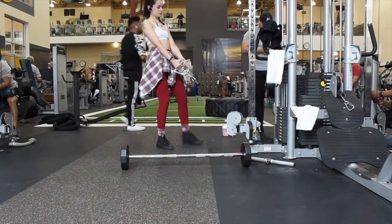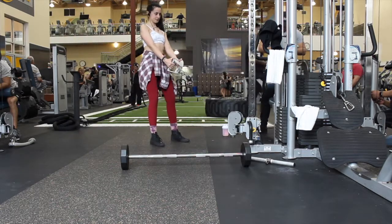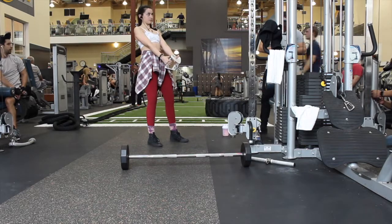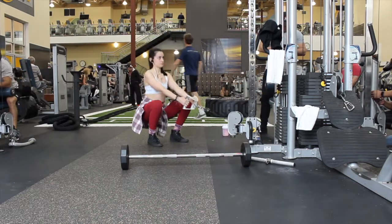I want to preface this next superset by saying I forgot my low pulley belt — that's the hip squat belt, I'll link it below, you can get it on Amazon. So this is an alternative for people who don't have one: we're using a narrow stance grip to achieve the low pulley squat. I like using the belt because it lets me really focus on the glutes without anything overcompensating.